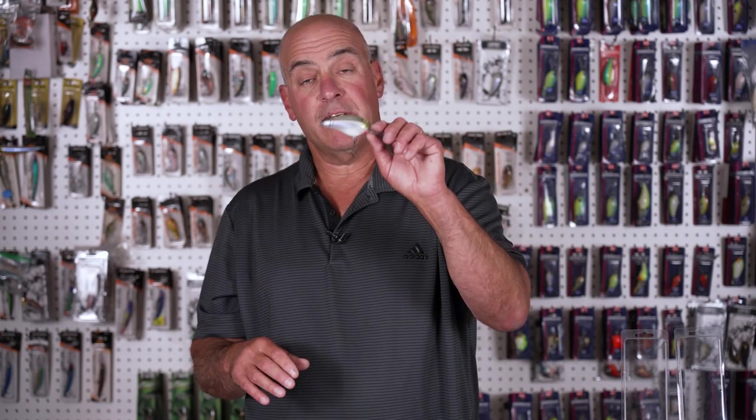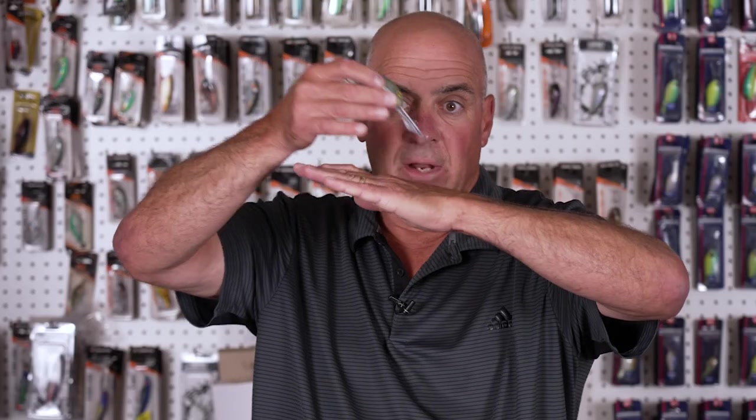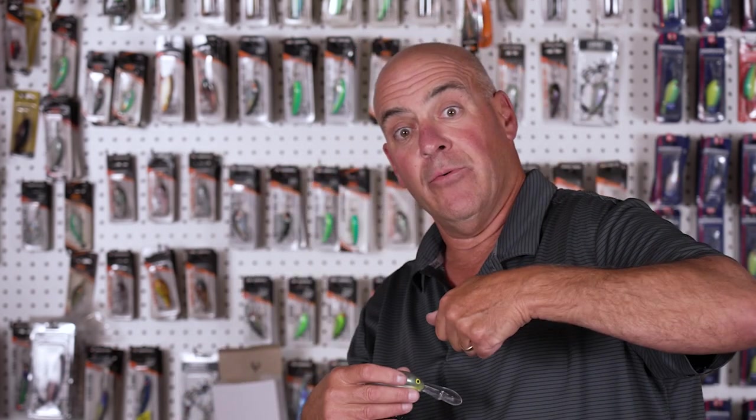The other place this bait excels is on long, slow tapering points, because it'll swim down at the same angle that the point goes down. As you're bringing your retrieve in, it's working the bottom deeper as the point goes deeper. Very important to know, because there are times when you don't want a bait dredging the bottom all the time.